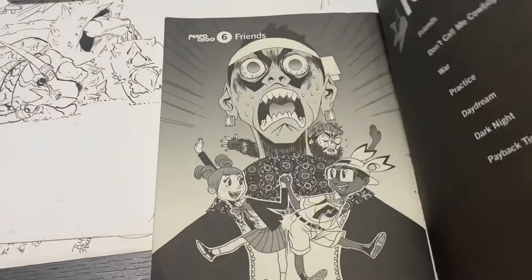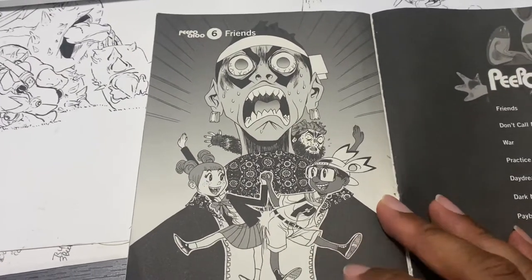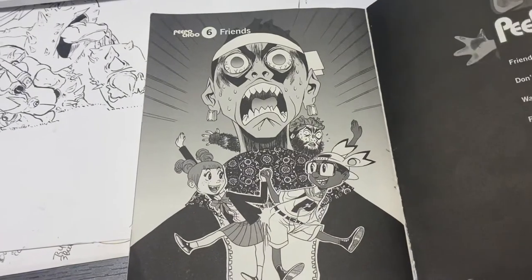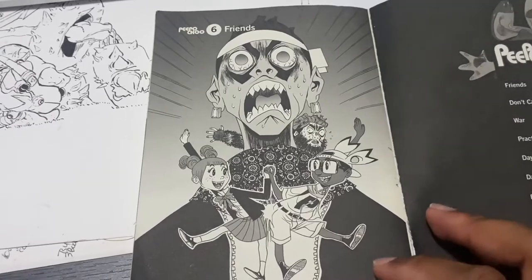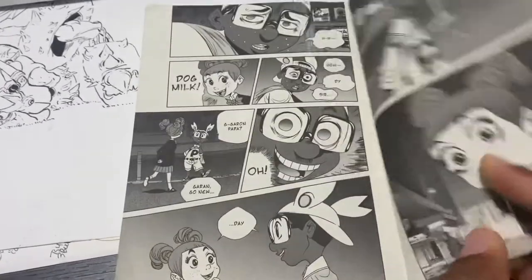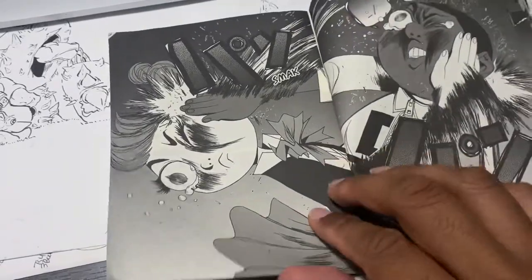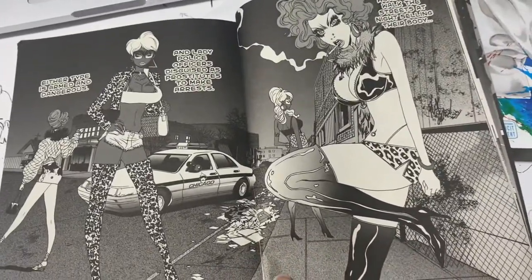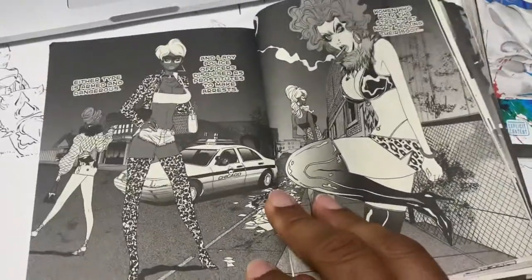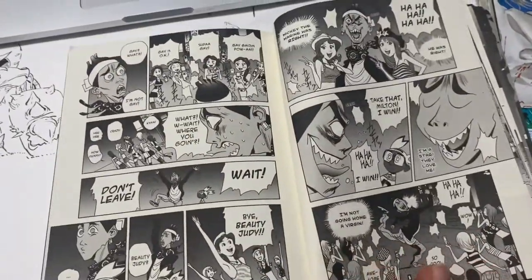But for right now we've got People Choose volume two. Go ahead and open her on up — great cover image here. This was actually published as a manga in Japan through Kodansha, put out monthly. Immediately we see a lot of great expressions, great cartooning. He's not drawing realistically but the cartooning is excellent. He really knows how to draw women, the female figure, the male figure. To be a manga artist you've got to be confident, and he's definitely very confident — he can draw anything, any style.